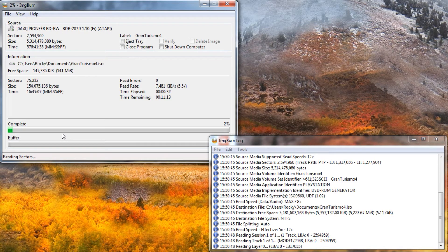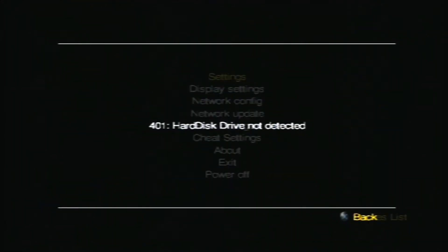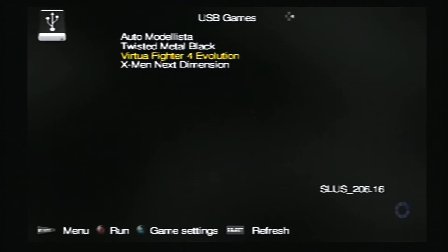Alright, we're going to skip ahead. We're going to skip to the part where we already have the games saved to the drive. There we go — we have Auto Modelista, Twisted Metal Black, Virtua Fighter 4, and X-Men: The Next Dimension.